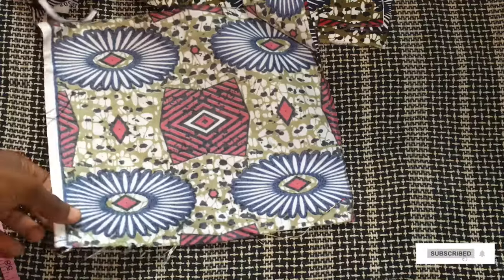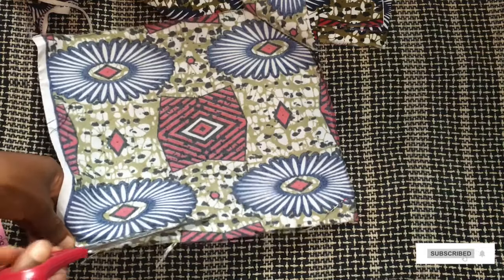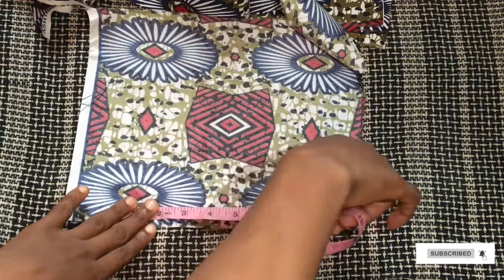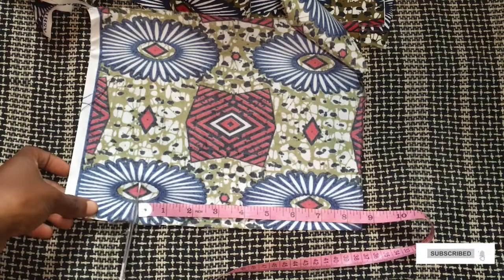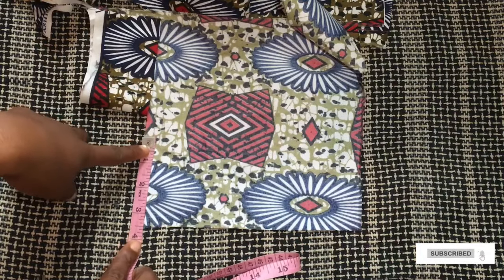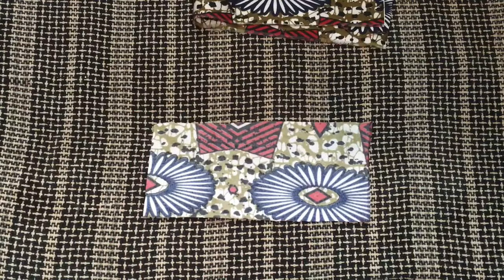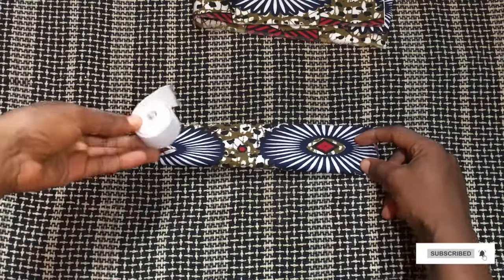The circumference of the head is 20 inches and I already have 16 inches, so the next measurement I need is 4 inches to complete the 20 inches. I'm going to take double that measurement, so I cut this piece at 8.5 inches, which will serve as my stitching allowance. On the other side I'm taking 3.5 inches, which will serve as my elastic casing at the back. For the elastic I decided to cut out 8 inches.